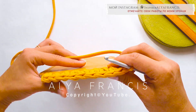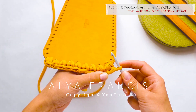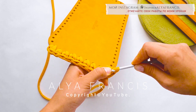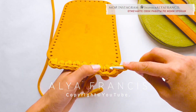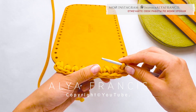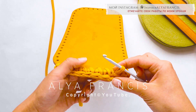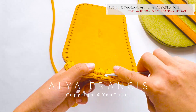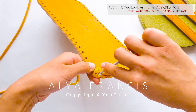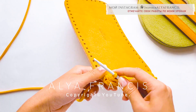Разворачиваем. Рабочую нить располагаем под донышком. Вводим крючок под две петли, захватываем нить и провязываем через петлю на крючке. Под следующие две петли захватываем и провязываем через петлю на крючке. Под следующие две — захватываем и провязываем через петлю на крючке. Завершаем обвязку: под две петли, под одну петлю.